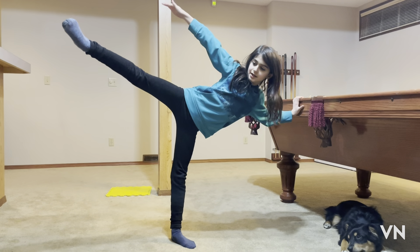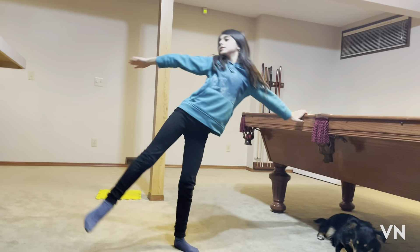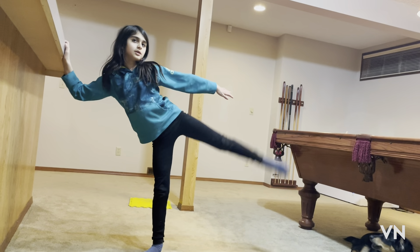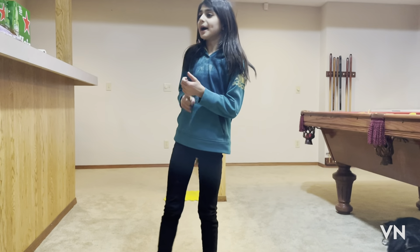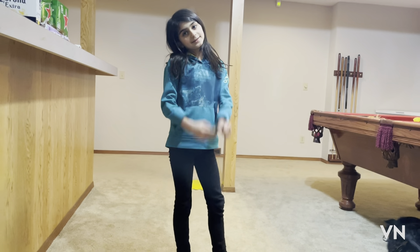This is called the triangle — do the triangle so many times. The third thing I want to teach you is how to do a back walkover, front walkover, and a back bend and then stand up.